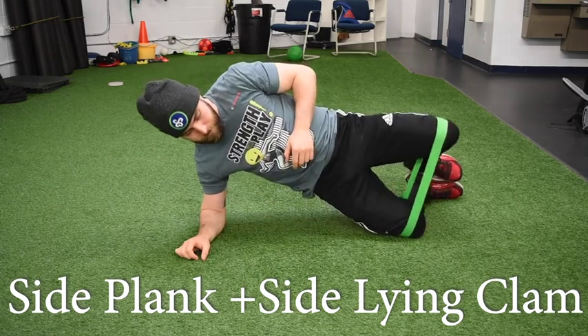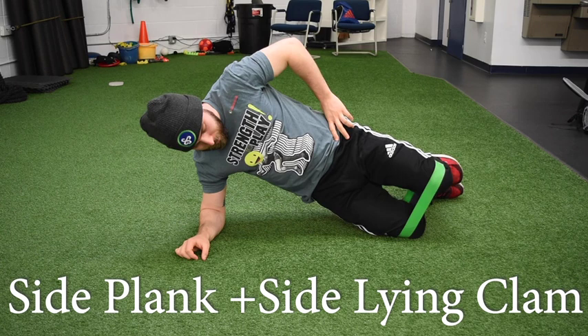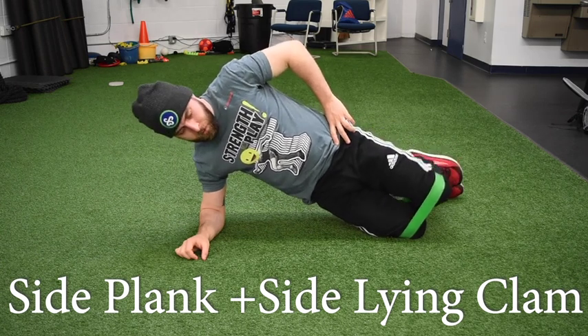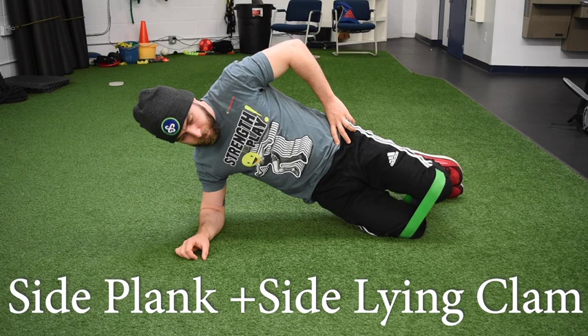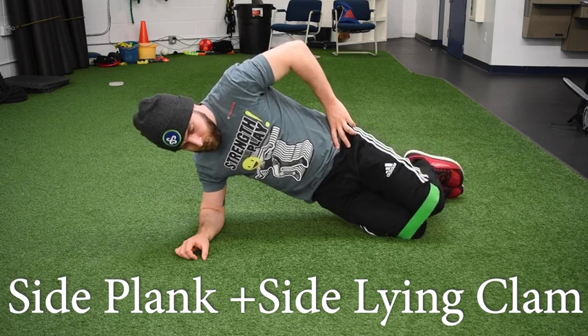For the side plank and side-lying clam, you're going to start in a side plank position from the knees. Think elbow directly under the shoulder, knees and hips stacked right on top of each other, and hips forward — so your body should be nice and straight from your shoulders to your knees.